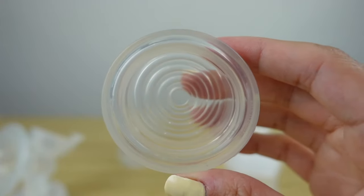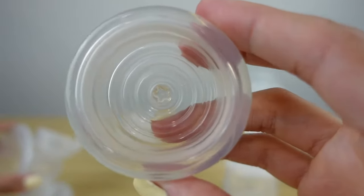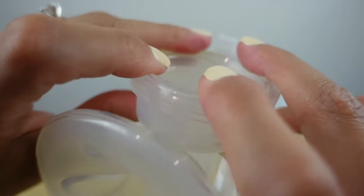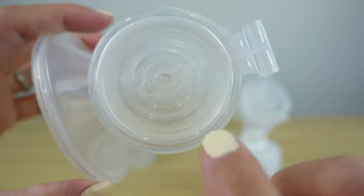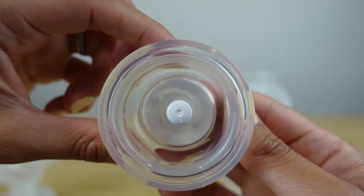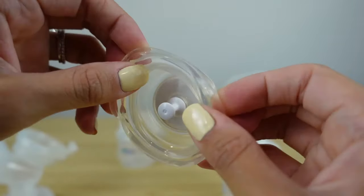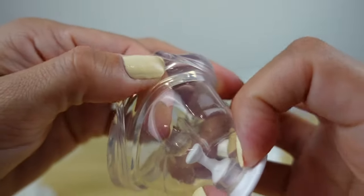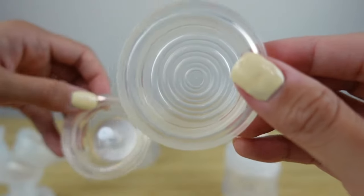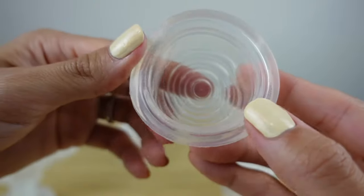Here's your Avent diaphragm, and here's your Maymom diaphragm. These are just a little bit tighter, so when I place them in here, I personally feel like these also give me a better suction. The only downside is that I cannot find extra pieces of the hand pump diaphragm. So I try to never place these into my dishwasher so they wouldn't lose their overall flexibility and tightness, and I take a lot better care of these versus my electric ones, because I know that I can get extra parts and pieces on the Maymom brand.